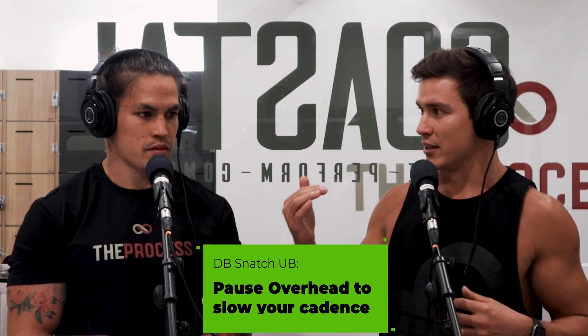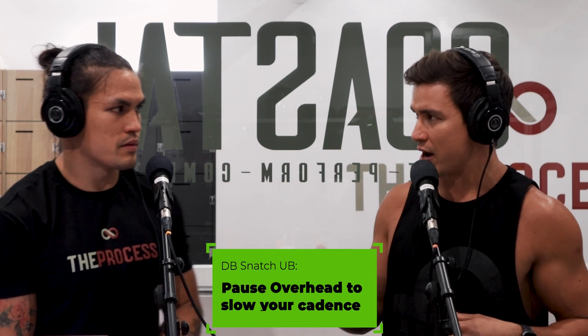Dumbbell snatch technique — we've only talked about touch and go or unbroken, but there is also potential to slow down your movement while still going unbroken. For example, the changeover technique with a pause in the overhead position is going to slow down the cadence and also allow the athlete to slow down their breathing rate and heart rate, dissipating fatigue a little bit as well. So loads of different things to think about here.